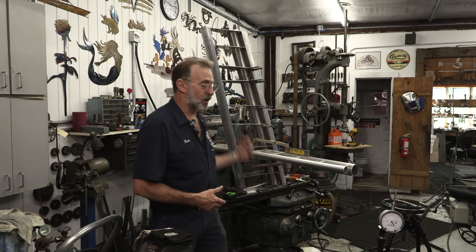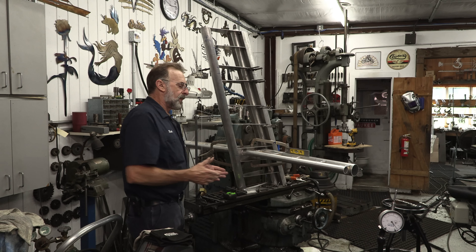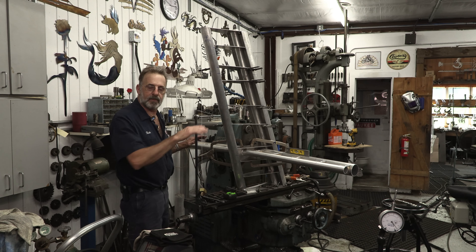Ladies and gentlemen, welcome to my job shop. My name is Keith and I'm here repairing America one project at a time, or building something new like the radar mast that we've got set up here now on the milling machine.